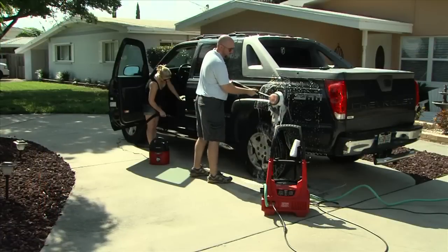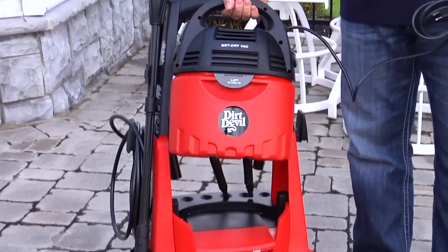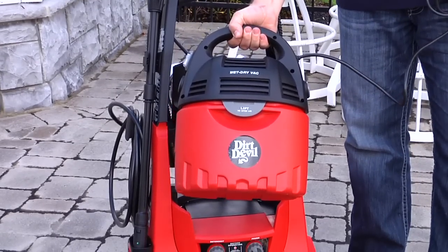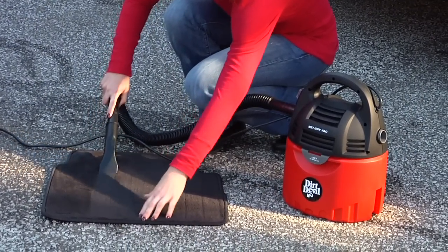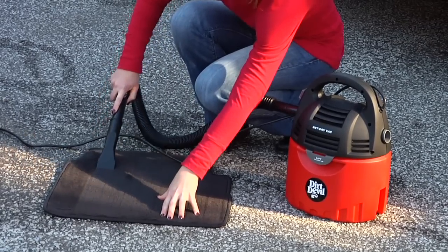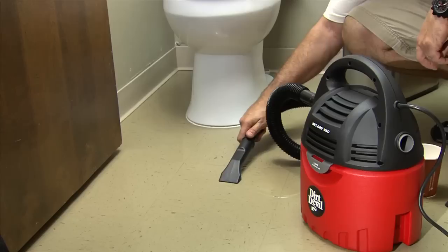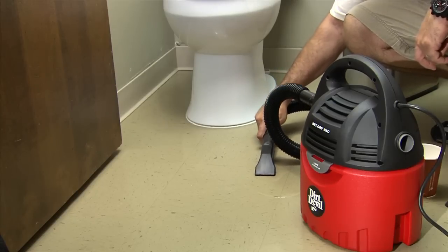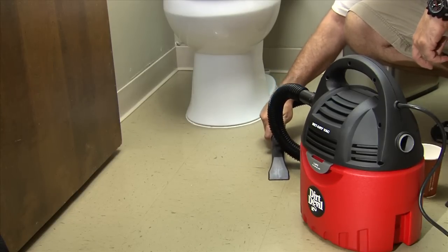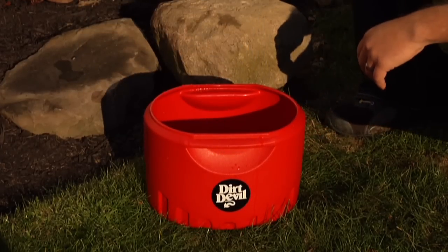The wet-dry vac can be used right along with the pressure washer. It can be lifted from the unit and has a separate power cord. Simply connect the hose and the desired tool attachment to vacuum debris and other dry materials, or use it to pick up water or spills. There's a built-in float mechanism to prevent overfilling the recovery tank. You can also open the unit to check for clogs or to see if the tank is full.